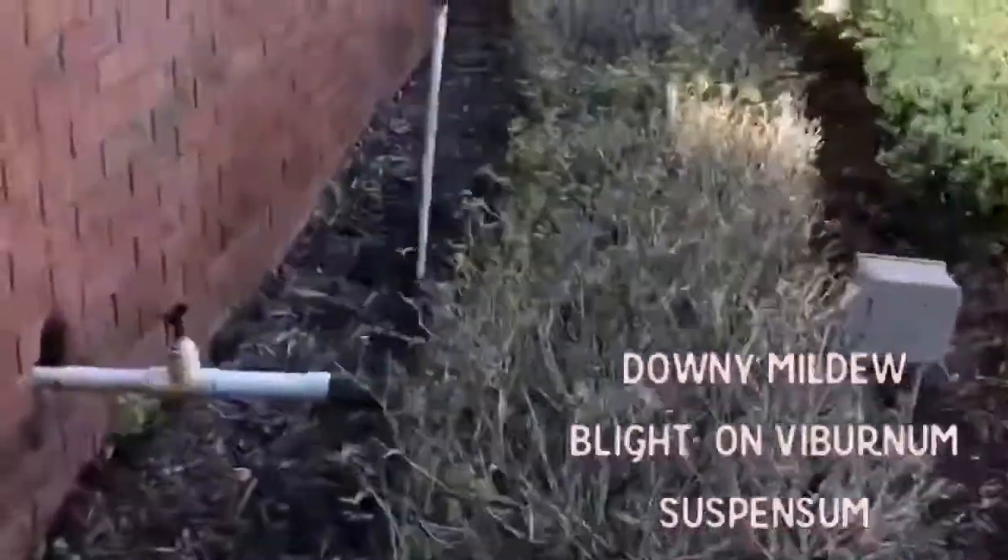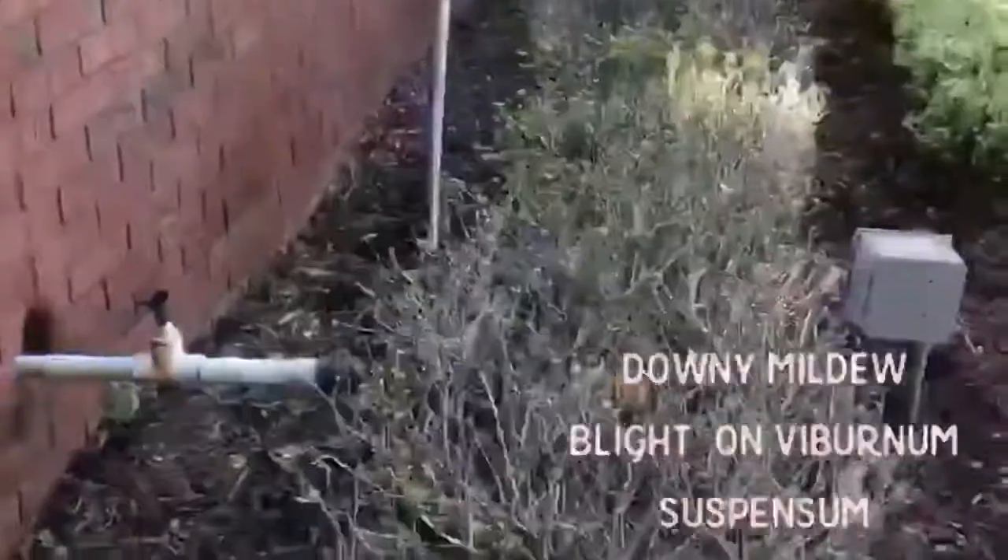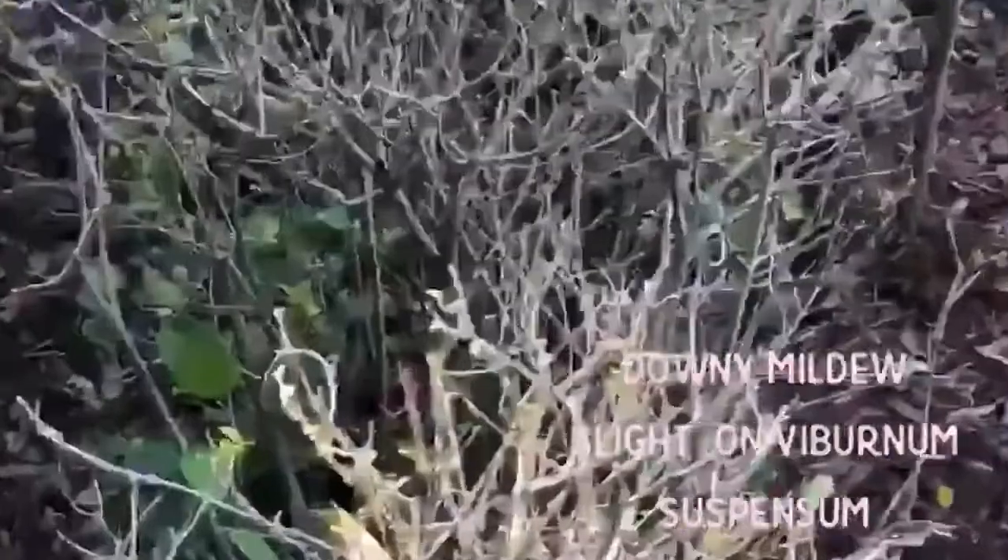If you come over here where this overhead irrigation is taking place, you have this head right here spraying over the top of the plant material, and it has defoliated much of it.